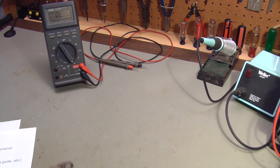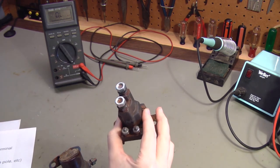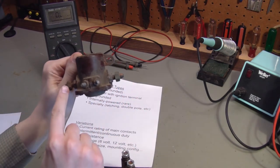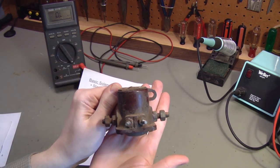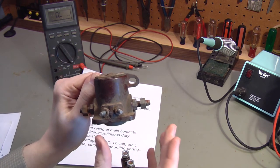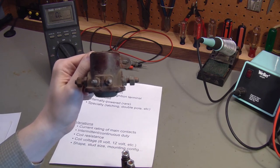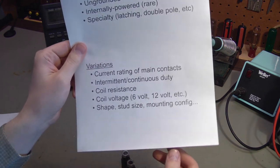Just because a solenoid is a starter solenoid or an ungrounded solenoid doesn't mean they are interchangeable, because there are other variations. You've got the current rating of the main contacts — how much amperage can safely flow through the main terminals. A starter might draw two or three hundred amps, so the solenoid has to handle that surge for the few seconds it takes. A glow plug circuit might take thirty or forty amps, a snow plow might take two hundred or more, and a golf cart could take fifty to a hundred amps depending on load.